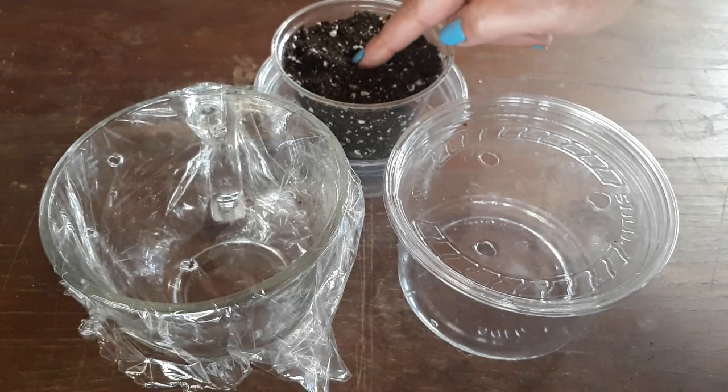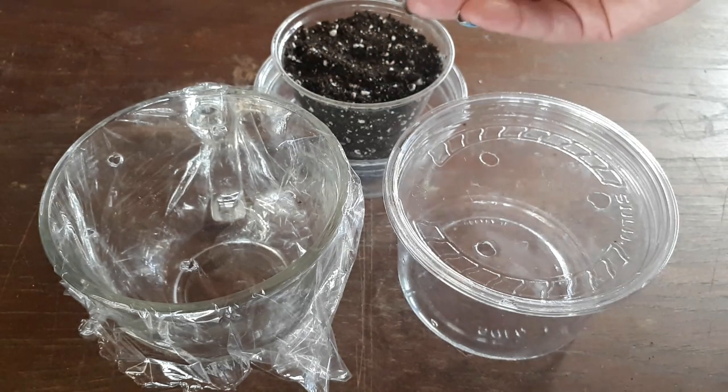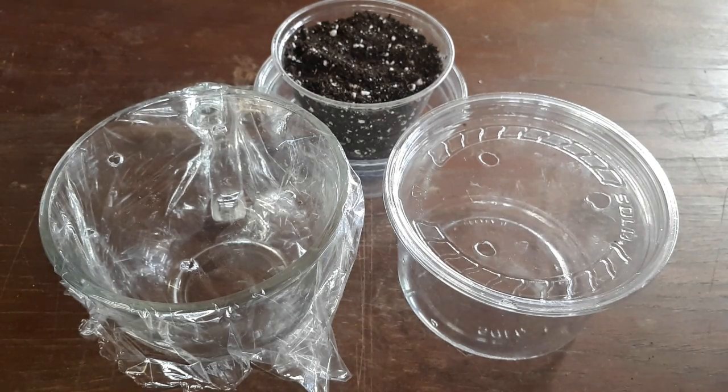And in this one I'm going to plant four leaves. Two will be planted very deep in the soil and two will be planted very close to the top of the soil. And we will be able to compare who comes out first.